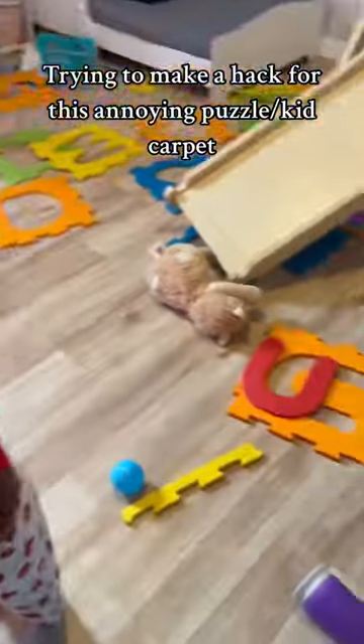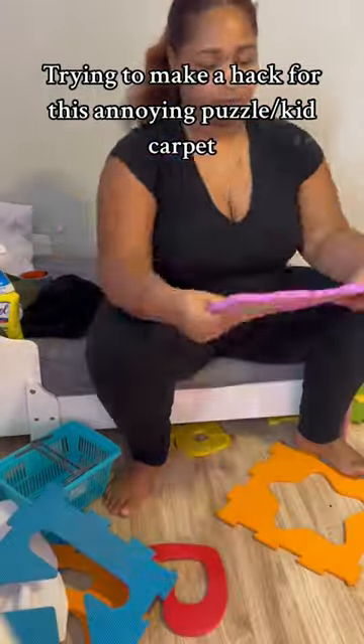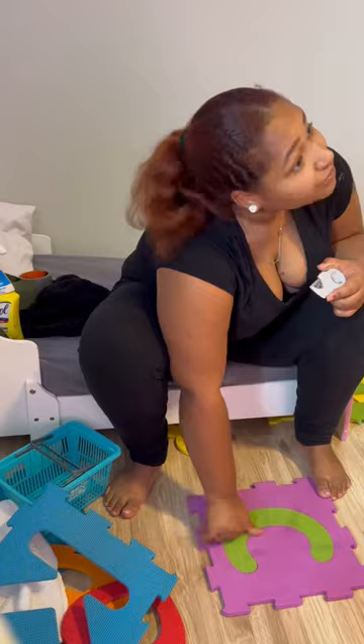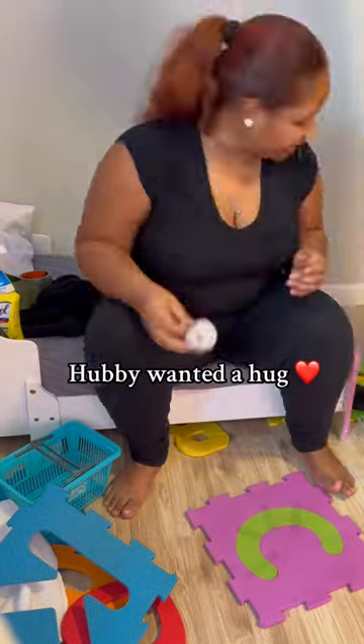Alright guys, so today we're going to be putting these puzzle letters back together. I hate when they get all separated like this, but supposedly it's a puzzle. We're going to start off by cleaning them off, and then I'm just going to tape the letters down because I'm tired of putting them back together, so this is like a last attempt before I just decide to throw them all away.